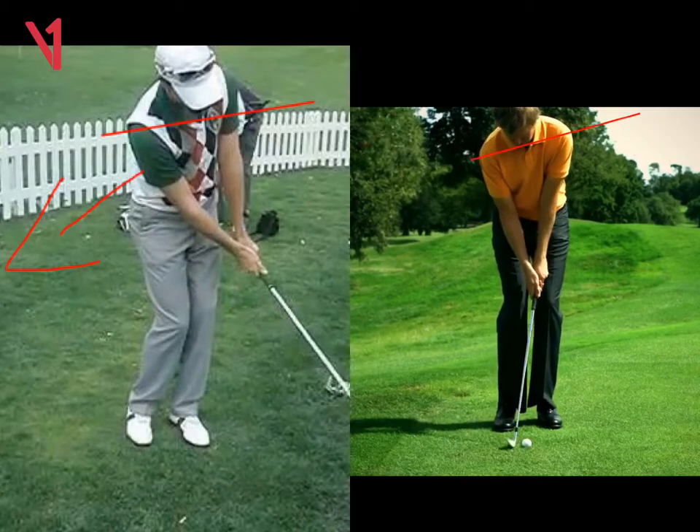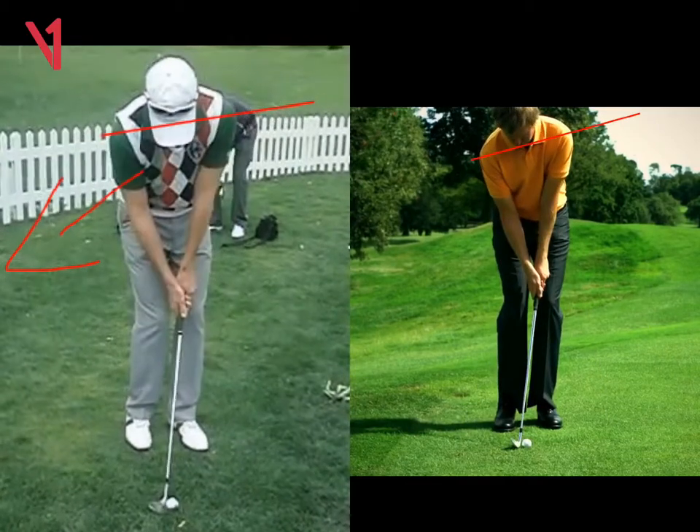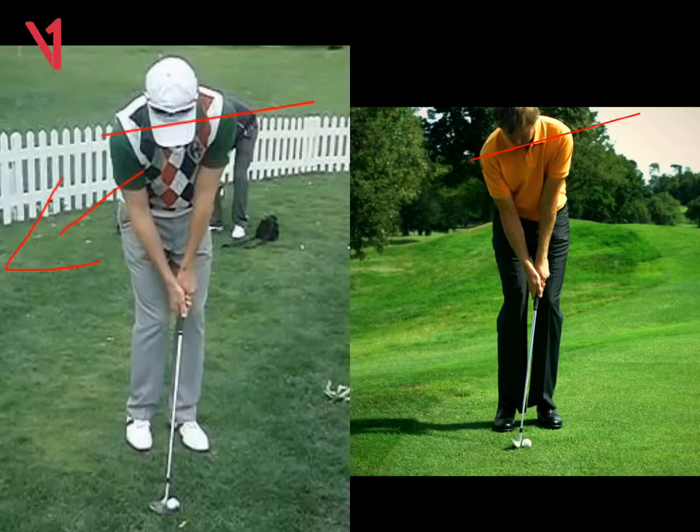Work on those two techniques for me. Practice both of them on a slight downslope — that will just encourage your shoulders to turn more down the slope and around, as opposed to tilting. And practice with the alignment stick. For this low one, we put a stick down the butt of the grip and that gave you the feeling that you just needed to turn your chest more to stop flicking at it through impact.